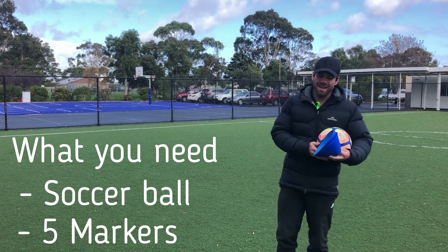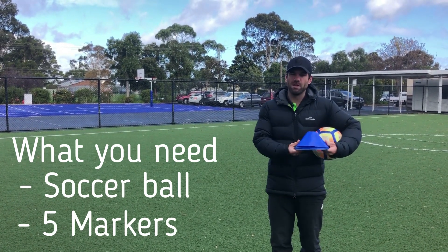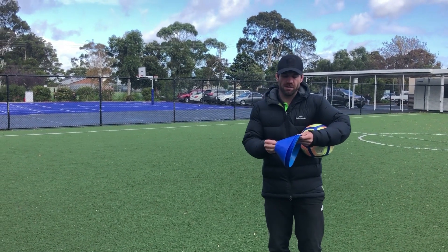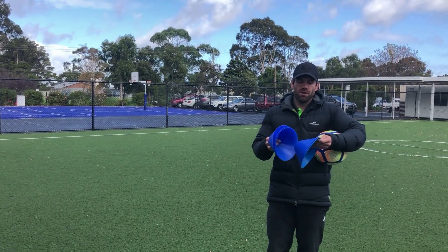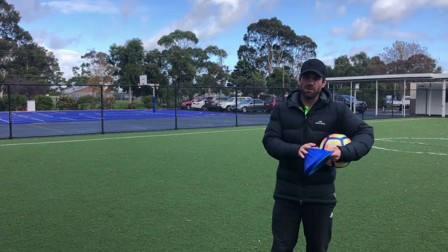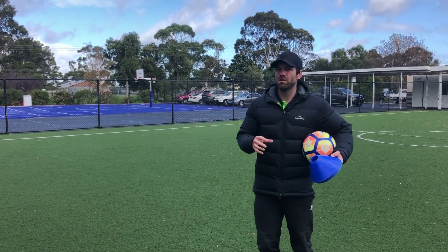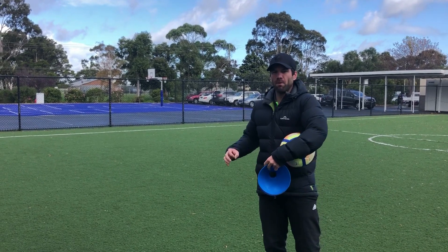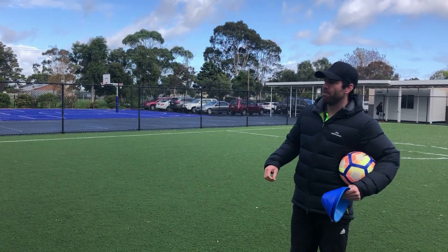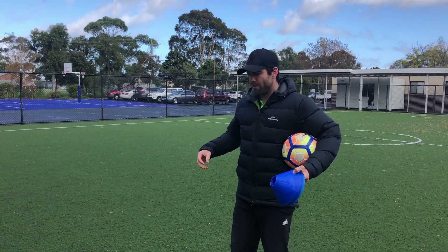From the previous lesson, even a tennis ball will work, but remember tennis balls will be a little bit harder. You also need some markers — a few more this time: one, two, three, four, five markers. If you don't have cones or markers like these, just use bottles or even scrunched-up pieces of paper put on the ground as little markers.